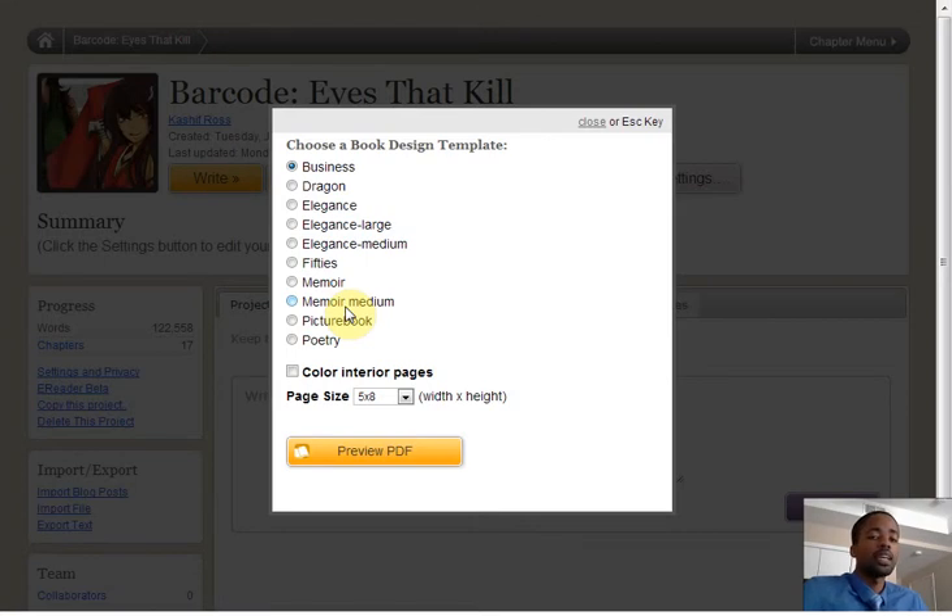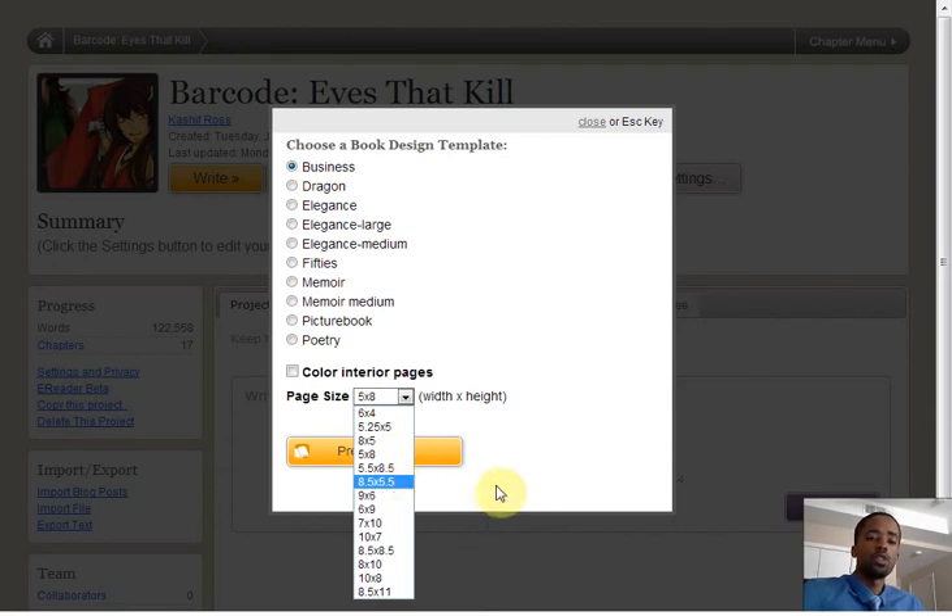You'll be able to see exactly what it's going to look like. Now, there are many options here that I recommend you play around with, but this is the interior design — basically the print and the size. Here, you can actually choose to color your interior pages based on if you have images or not, and here is the actual page size. 5 by 8 is standard for a novel, but there are many options, so go ahead and choose what works best for you, and when you're ready, you have your options laid out.